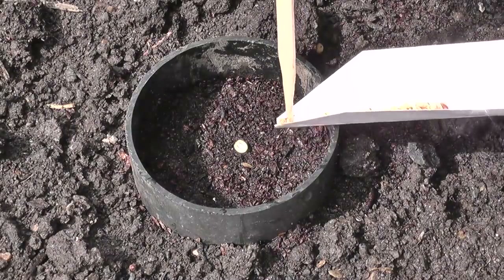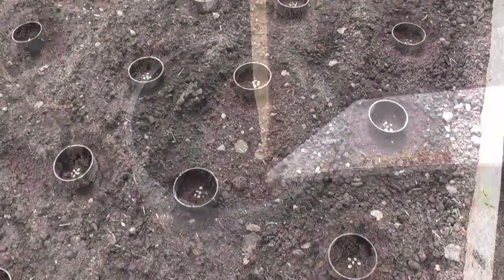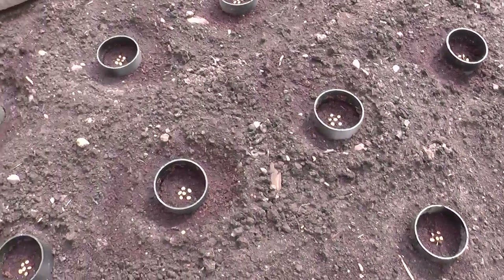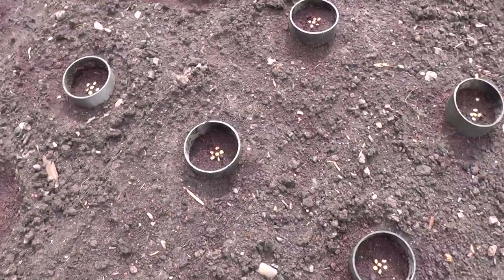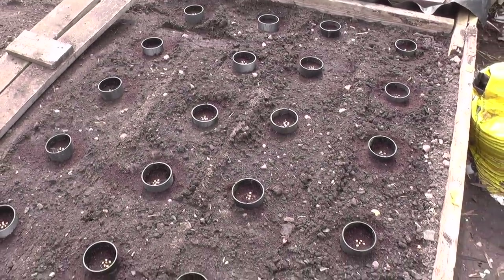I'm trying to aim the seeds towards the center of the collar as much as possible without touching. The seeds are all in place now - for the sake of not throwing ones away that I'm never going to use again, I thought I'd double up and treble up in some cases. There are about six seeds in each compartment. All that's left is to top these off with a mixture of seed compost and vermiculite.